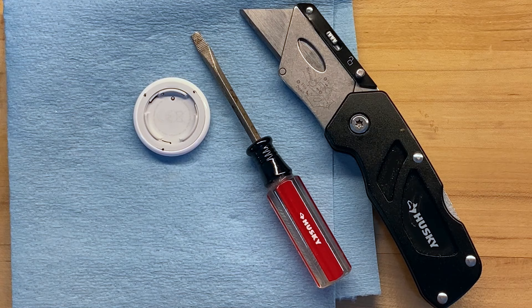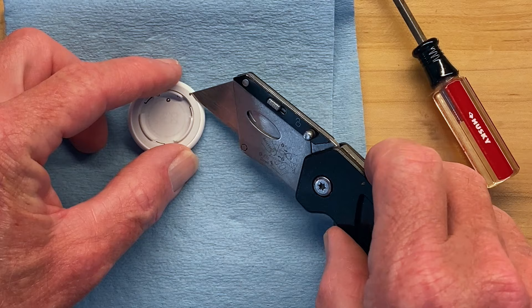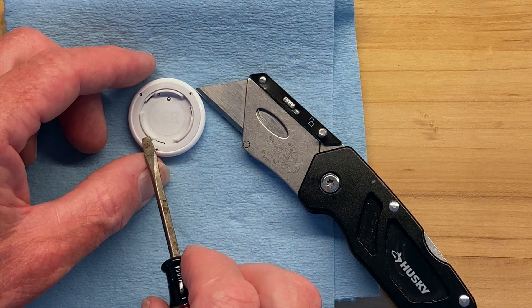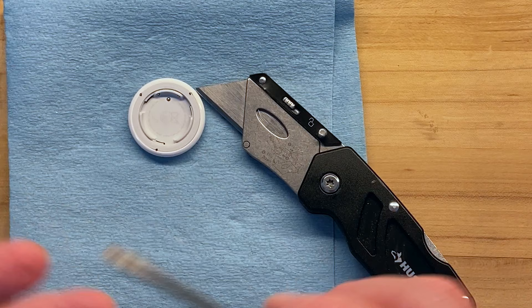I wanted to disable the speaker on an AirTag, so I watched many videos on YouTube explaining how to do it. The method everybody else uses is to insert a knife blade and pry until the gray piece and white piece are separated enough to wedge a screwdriver in, then work your way around to separate the two pieces. It works, but you break off the mounting tabs that hold the two pieces together, and after you disable the speaker you have to glue it back together.